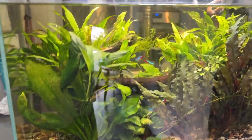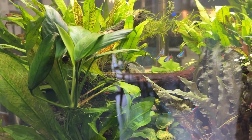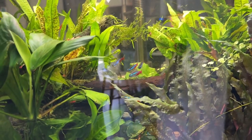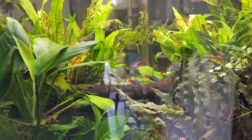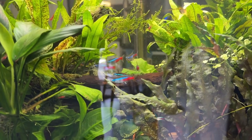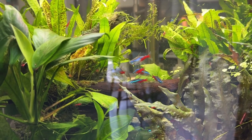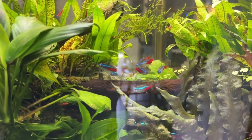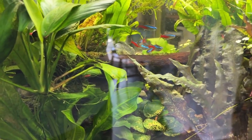This is where my shrimp keeping began — in this tank. And it's been fun. I've spread out; I've got blue dream shrimp and orange sun-kissed shrimp as well. But it all began with these red cherry shrimp. The pH runs high — about 7.5 to 7.6. I've got seiryu stone in there, and from what I understand that can jack up the pH.